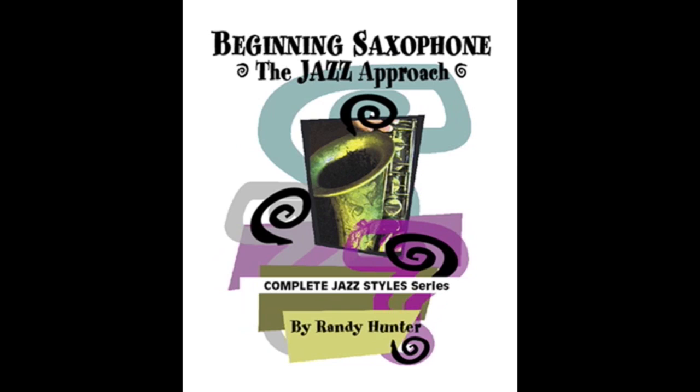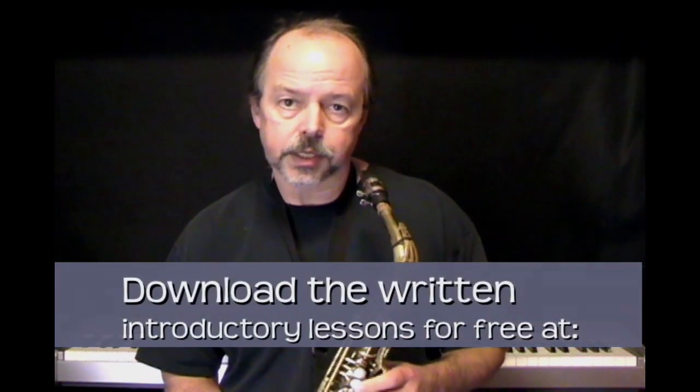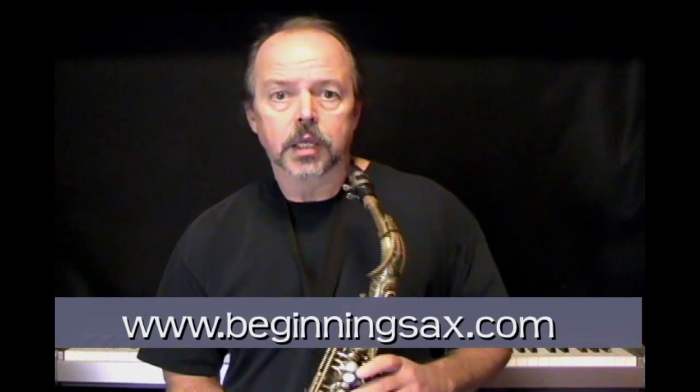Beginning Saxophone: The Jazz Approach. Now that your saxophone is assembled, it's time for the real fun to begin as we start learning how to make some sounds. I'll go through all of the steps in this video, but you might want to print out the written portion of your beginning saxophone introduction entitled 'Making Sounds' to refer to later as you practice.